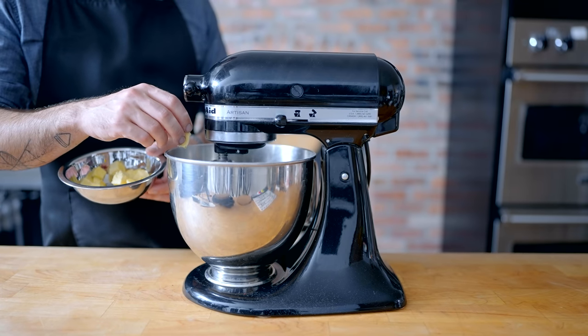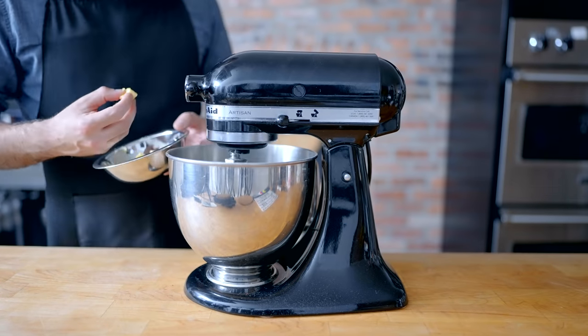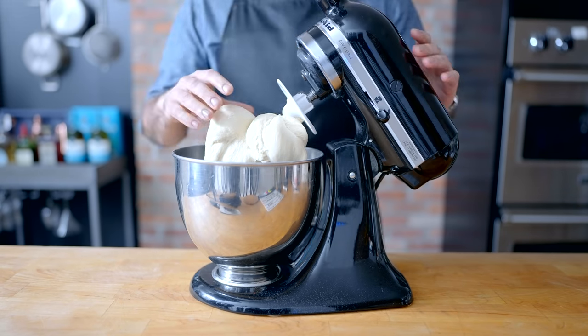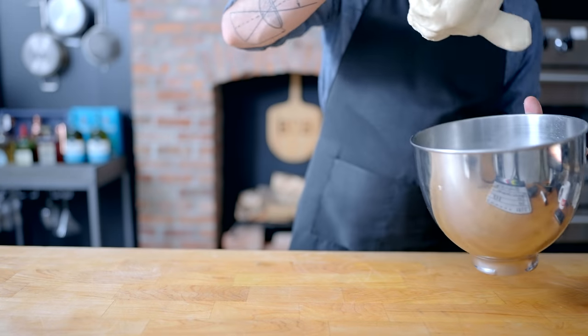Then, one little piece at a time, we're adding 85 grams of very soft unsalted butter, making sure that each piece is fully emulsified into the dough before adding the next. This is gonna give our buns a rich, brioche-like quality. After kneading for five or six minutes after the last piece of butter is added, you should end up with a soft, springy, silky dough that passes the windowpane test with flying colors.